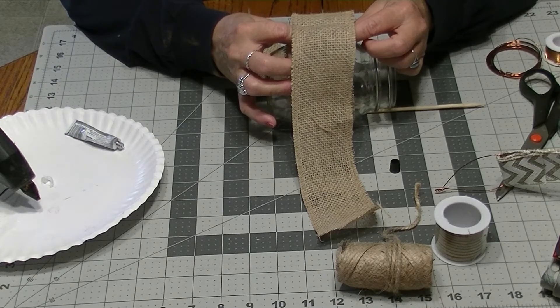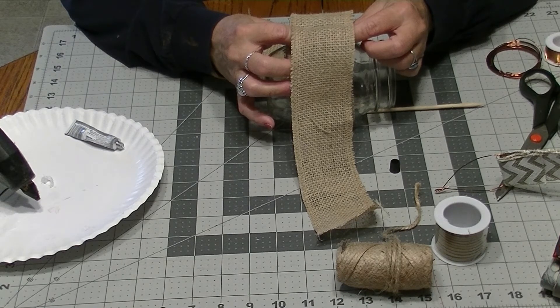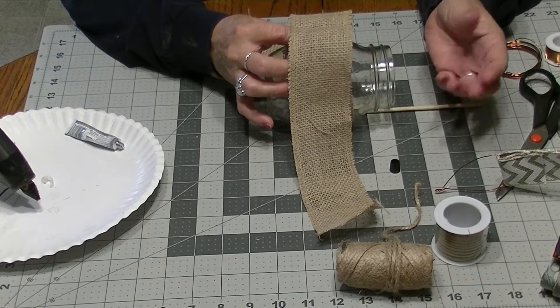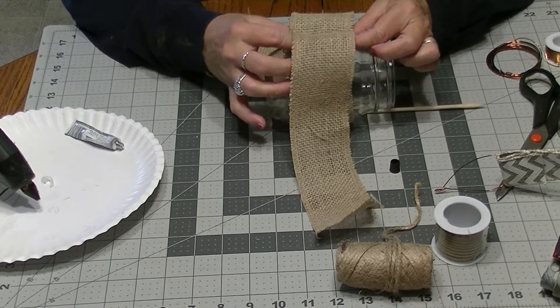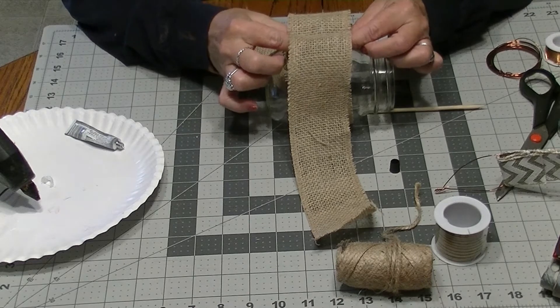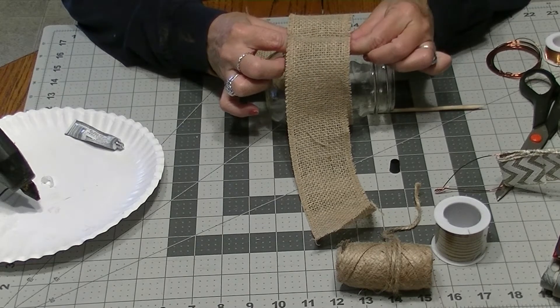The one that I particularly liked online was made from an old leather belt — it was great. It even had the end of the belt and the belt loops to help you. All parts of that were helpful. So if you have an old belt, that's perfect for this craft.